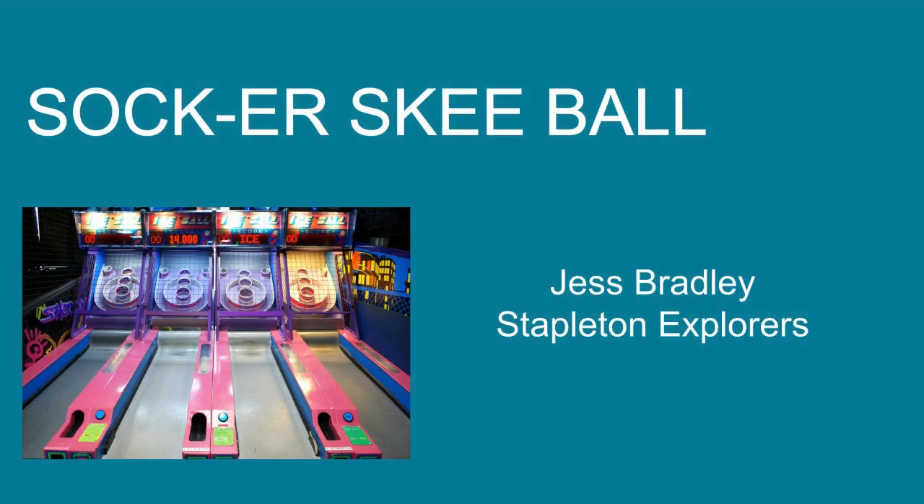Hello everybody, this is Jess from Stapleton Explorers, and today I'm going to be going over a game called soccer skee-ball. Just a little fun fact: my favorite game at the arcade is skee-ball, so I'm so excited to be sharing this game with you.